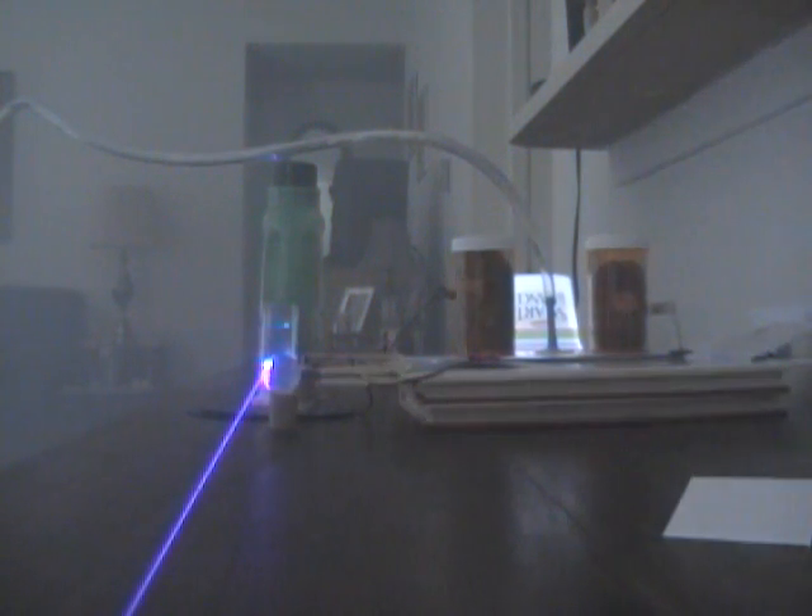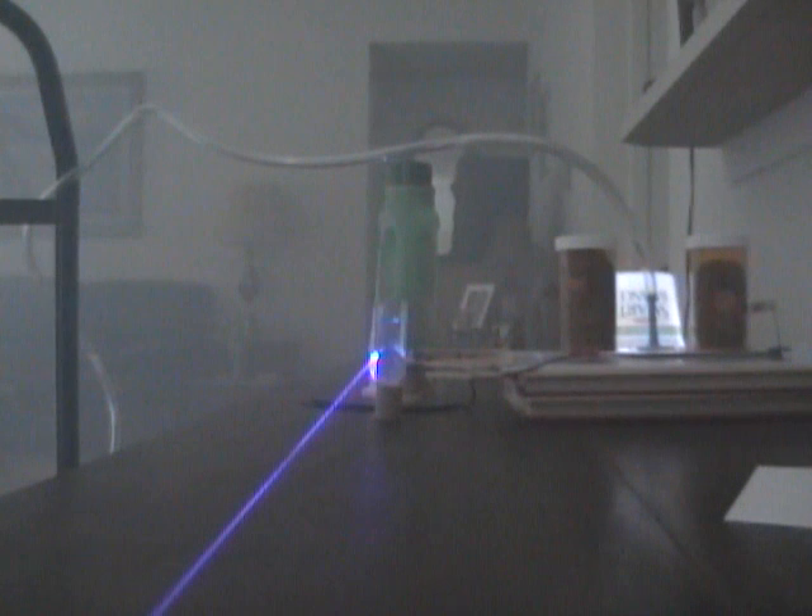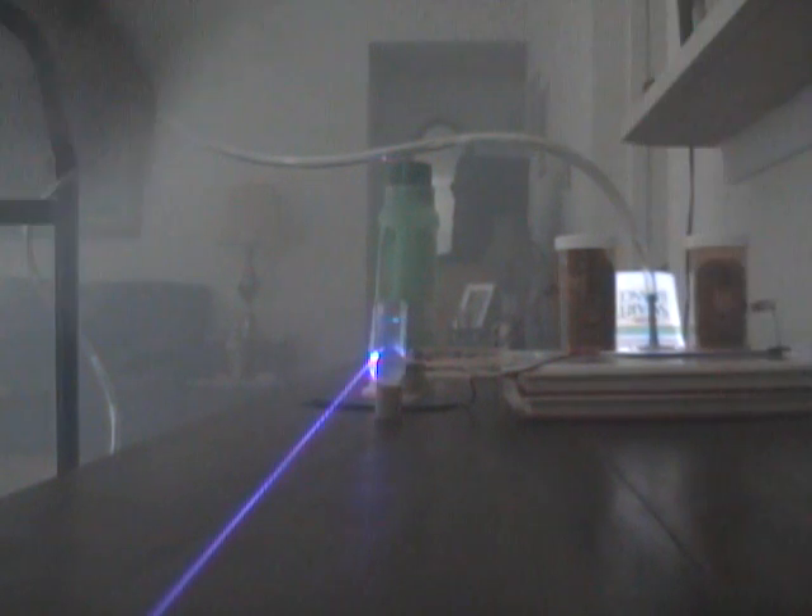I'm putting the camera on night mode because I think the beam will be easier to see — it brightens things up a bit. Hopefully we can get a shot of the laser. I'm just going to turn the laser on. First I plug it in, and then I turn the gas on, and hopefully you can see something. Yep, sure enough. There we go. That's it — small, thin, blue beam.